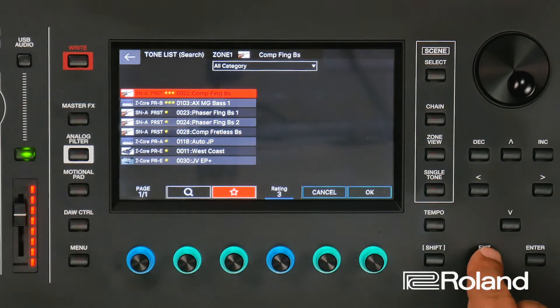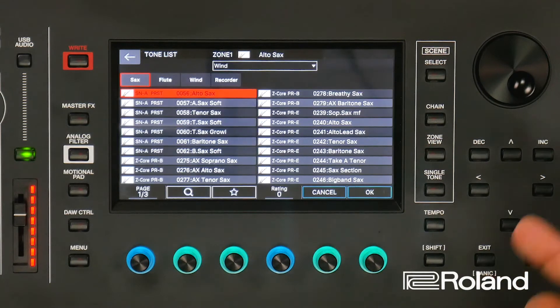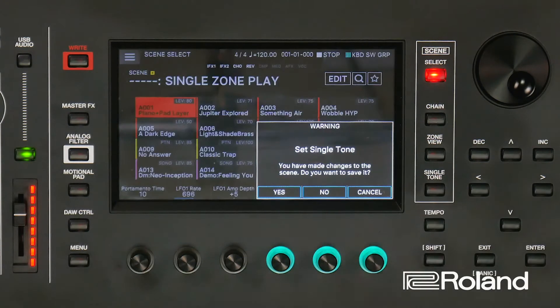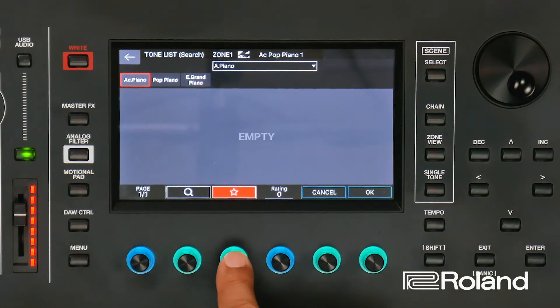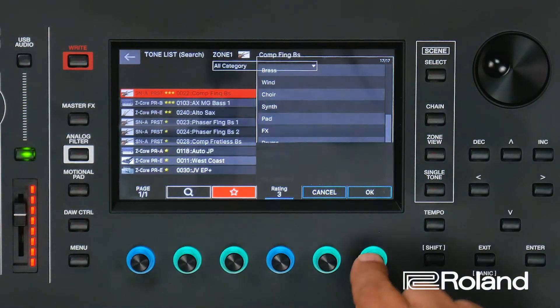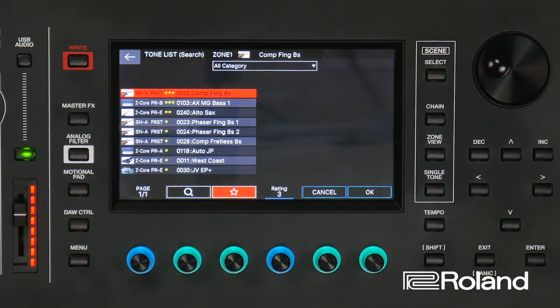So make sure you use that. Let's go ahead and recap one more time. I'm going to go to a section, press enter, choose a sound — that alto sax — adjust my rating. Let's put this at a two star and OK, then I can exit. Let's go back to single tone. And this time when I press it, since I'm in the acoustic piano, it didn't come up. But don't forget, I can come in and do that drop down menu and just hit all category. Press OK. And you see, there is my alto sax with a two star rating. Very cool, very easy.